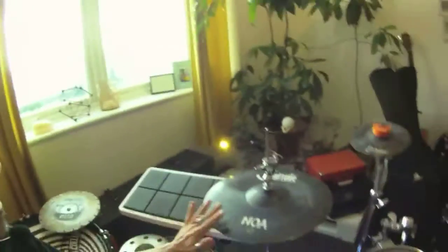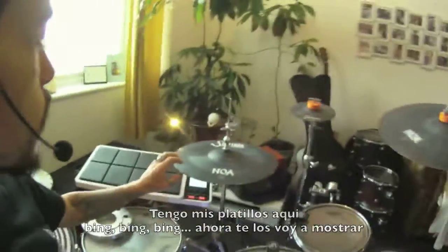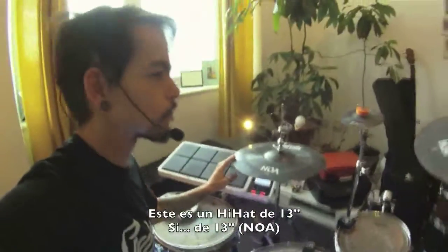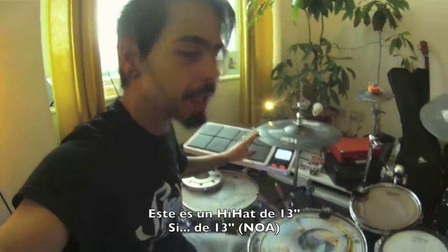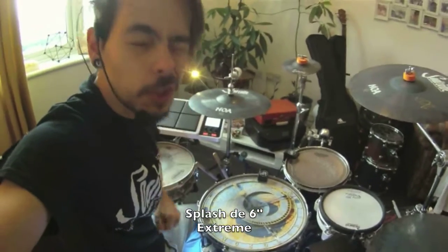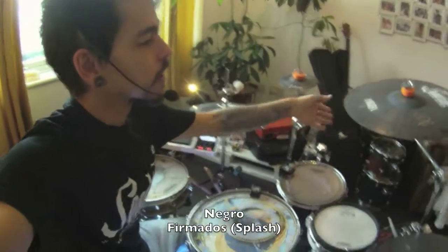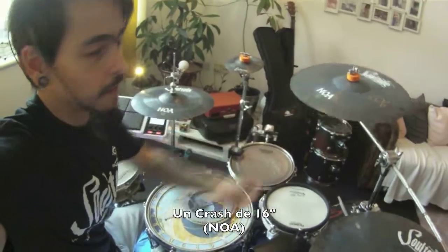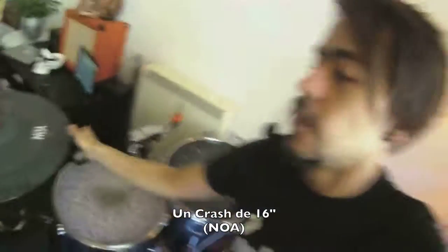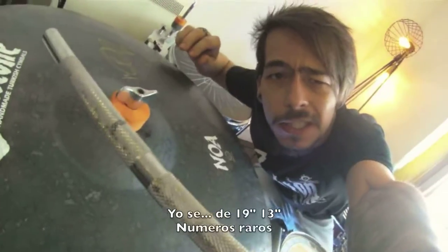Check them out. I got my cymbals right here. So I'm going to show you through it. This is a 13-inch hi-hat. 6-inch extreme black signature splash. 16 crash. And Noah — 19, right. Weird numbers, but I love them.